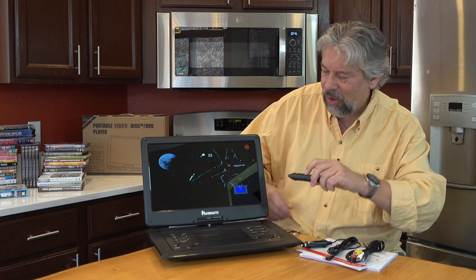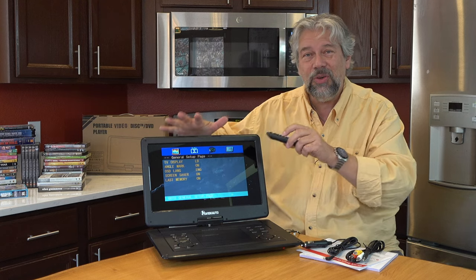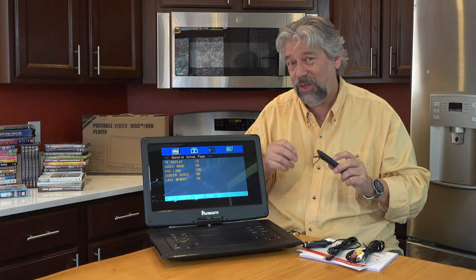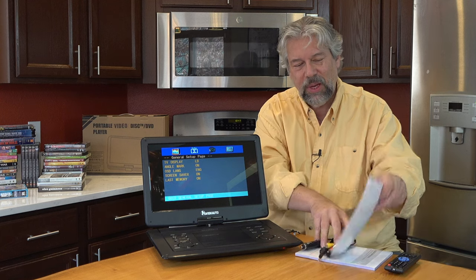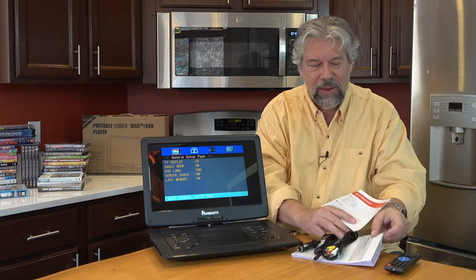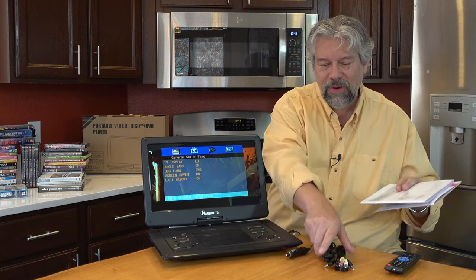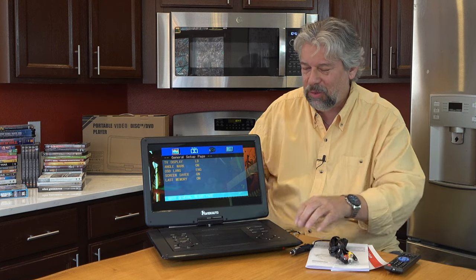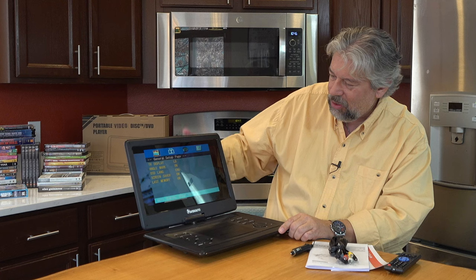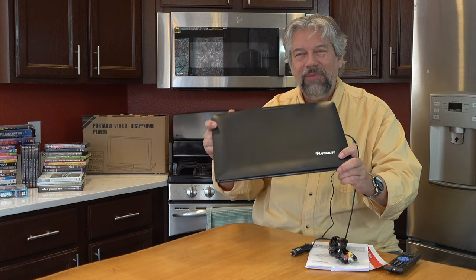There is also a setup menu where there are all sorts of things you can do to fine tune this experience and have it work just for you. It comes with a quick start guide and an extensive user manual that gives you a lot of information on all of its different features, including those inputs and outputs you can explore. I'm going to go ahead and close it because I also want to show you that it's really just kind of a chunky laptop.